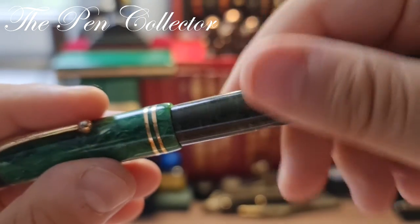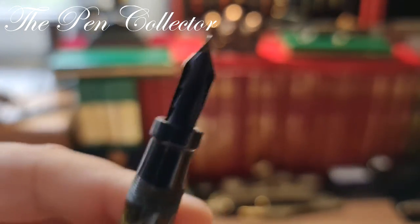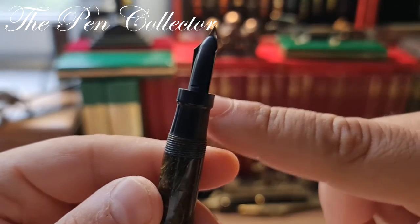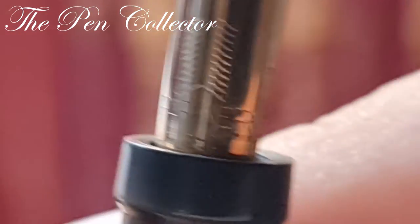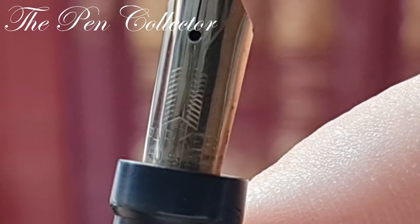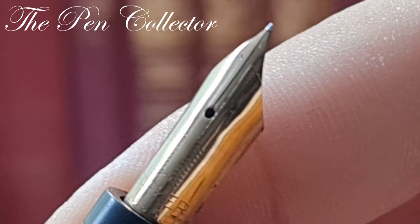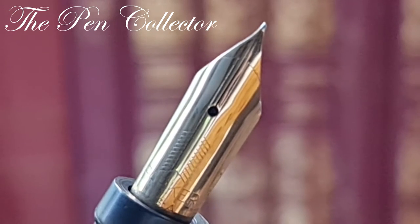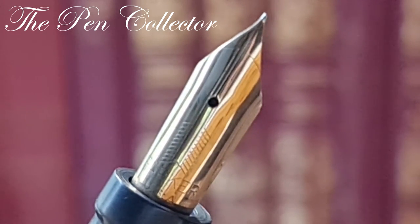Returning to our fountain pen — the cap unscrews and reveals the feed: this Christmas-tree-shaped ebonite feed, and the interesting grip section. Let me show you the beauty of this nib. First of all, it's a 14-karat gold nib. We have 'Parker USA' engraved, and you can definitely see the arrow shape in the middle of the nib.